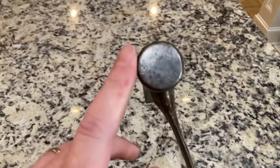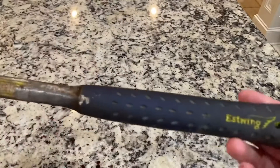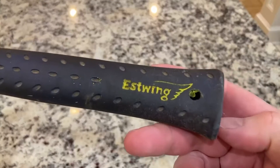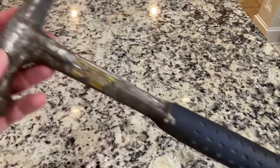This thing has been through and seen it all. It has a flat face, it is one single piece — there are no welds, no weak points. This is made in Illinois, made in the USA by a company that has been there since 1923.